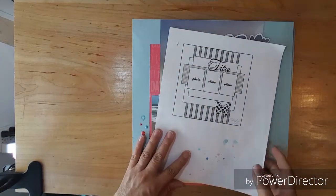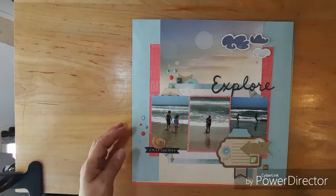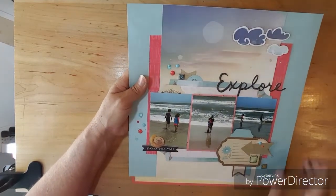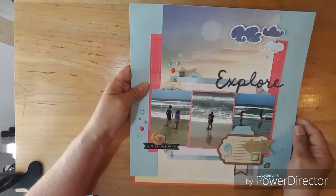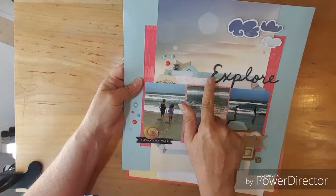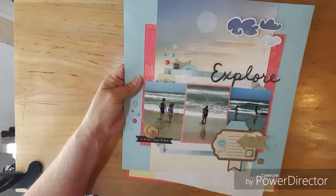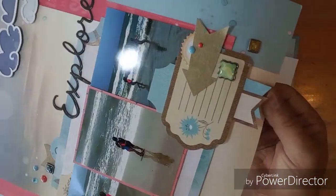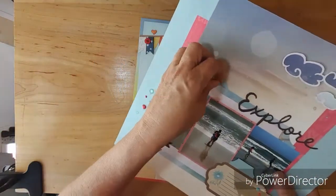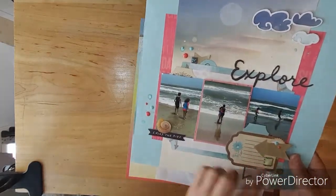This is the sketch I used for layout four, and this was the last layout I did on my channel Monday. I only used three clouds. I did pull in some Maggie Holmes Sunny Days for that title and I love all these layers. I used up a lot of these stickers and then I used, let's see, one, two, three brads.